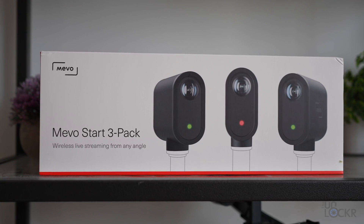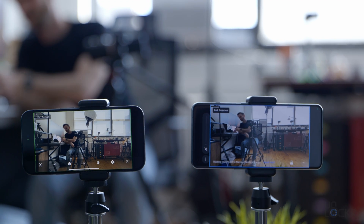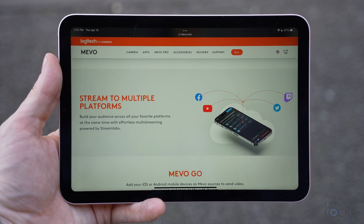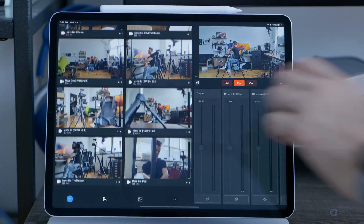This is bacon, egg, and cheese. So good. Is this a mukbang? Am I doing a mukbang right now? I'm not really sure. So, costs. Both apps are actually free to download, and you can use the Multicam app in conjunction with Mevo's own cameras just like that. But if you connect any phones that you have Mevo Go installed on, there is a monthly subscription fee called Mevo Pro to be able to do that for $19 a month. That also allows you to stream to multiple live streaming platforms at once, covers unlimited devices, and is month to month — so you can cancel it whenever you want. Honestly, it's not a bad deal, especially if you already have a couple of phones laying around.